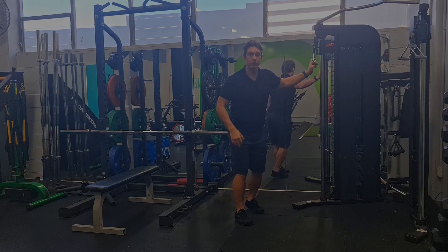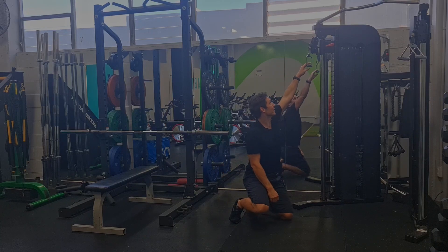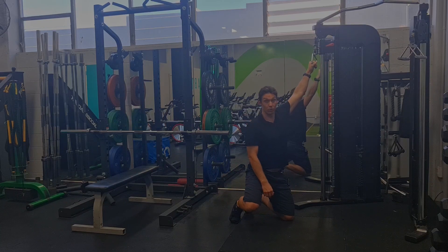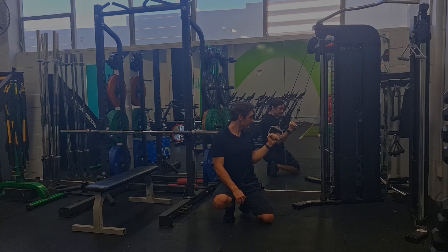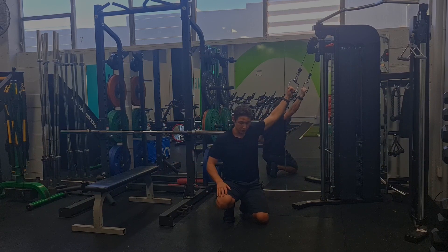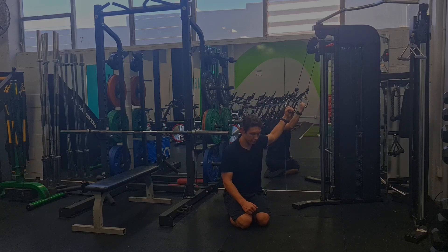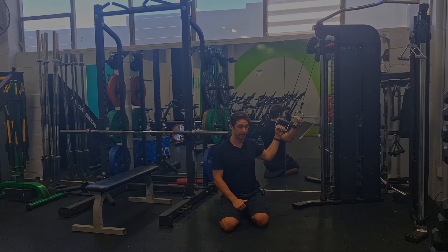You could also sit down to increase the challenge by being more overhead. That's going to encourage a little bit more range to be used. So being up here and then same thing of pulling down. You don't have to necessarily be in this position — you could be sitting on a bench, sitting on your heels, whatever position. Just get that anchor point a bit higher.